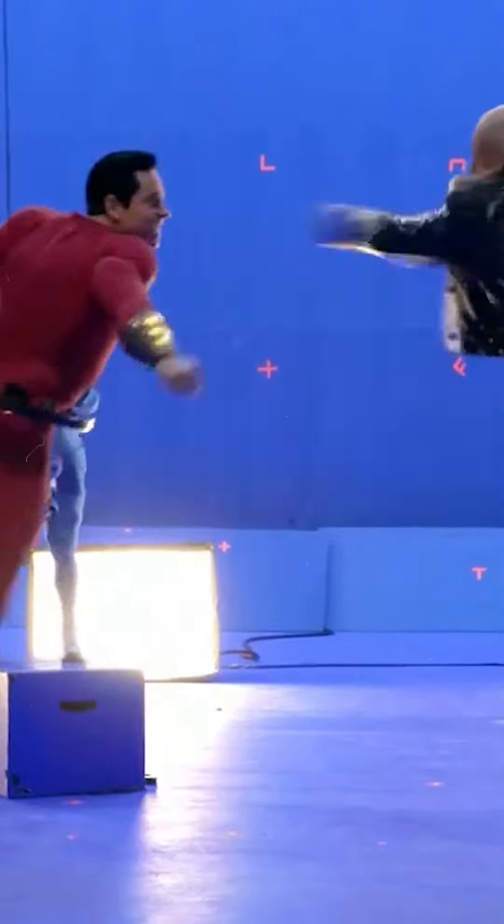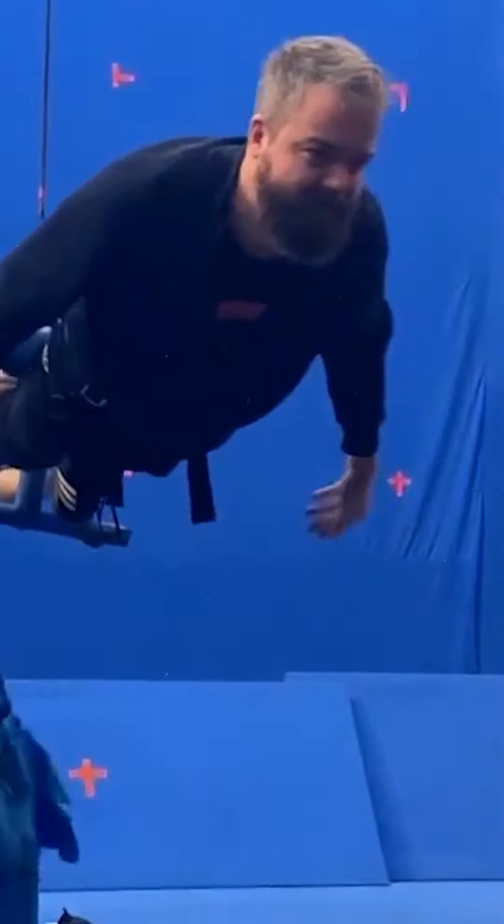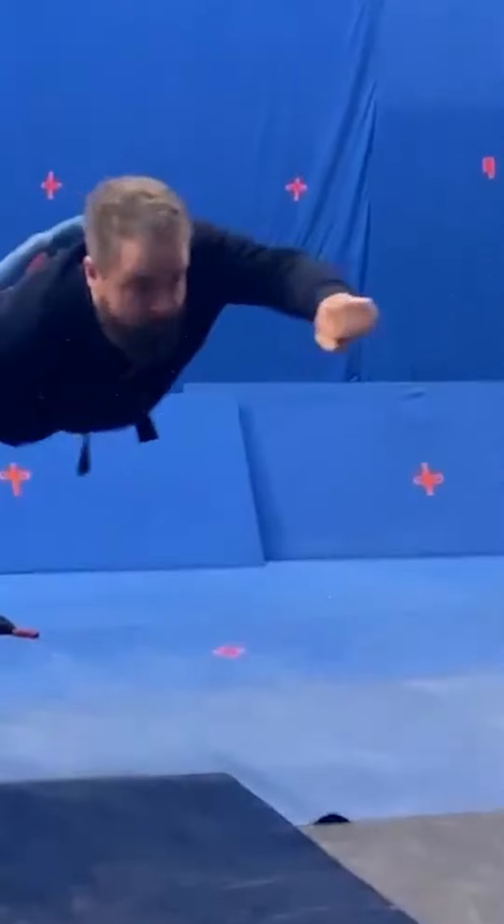The director of both Shazam movies, David F. Sandberg, is a big-time VFX guy, and he wanted to understand the process for his actors in the first movie, so he got rigged onto one of these tuning forks to see what the experience was like. That's dedication, you guys. According to Sandberg, it's way harder than it looks, and it also takes a ton of upper body strength.